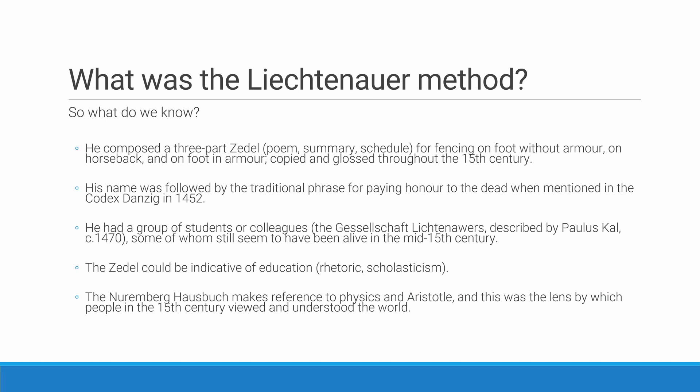So what might we conclude about Liechtenauer and his method? Liechtenauer's zettel was an educated summary and distillation of the essential information about fighting on horseback and on foot, both with and without armour — keywords being 'educated' and 'summary and distillation.' It was this codification into the zettel that allowed the written knowledge of the art of fencing to propagate as it did throughout the 15th and 16th centuries. If he had written his art in a different fashion, it may not have propagated so well — the fact that he wrote a zettel that could be glossed, explained, copied, and replicated was probably one of the big reasons why Liechtenauer's method came to be so well known.